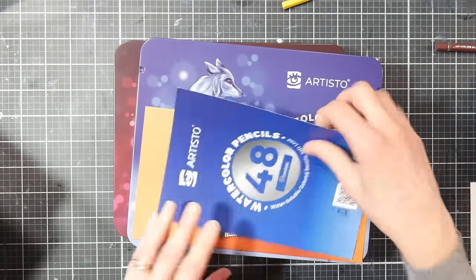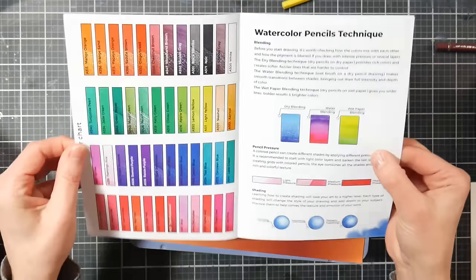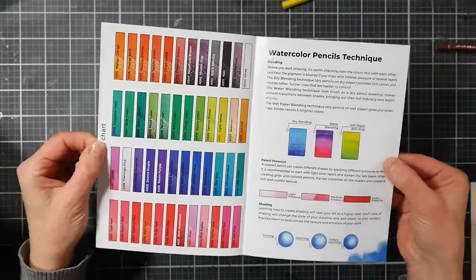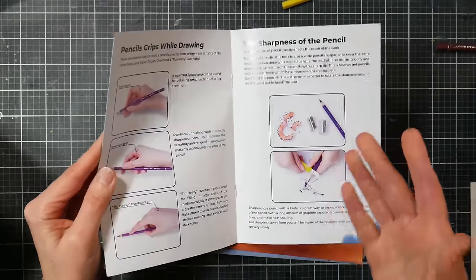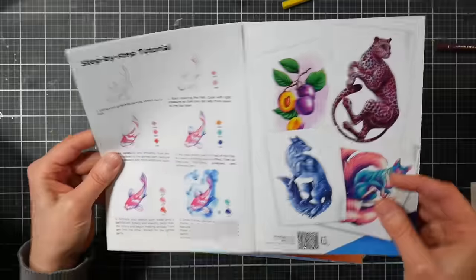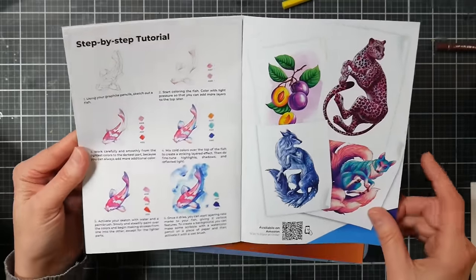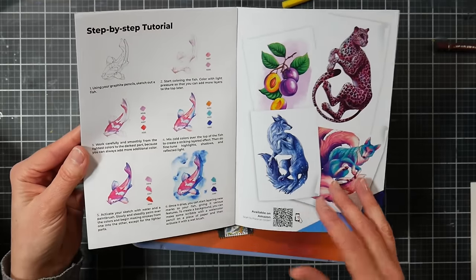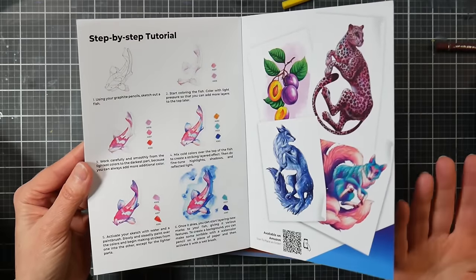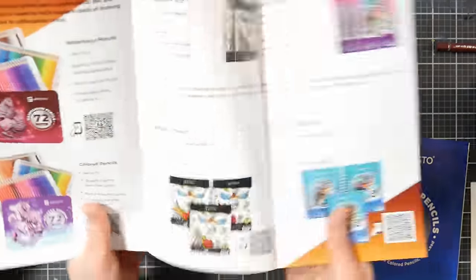In the bag we have a pamphlet that goes over some painting techniques, and it has a printed swatch. This is the 48-color swatch, and it has some techniques so you have a little guide if you've never used them before — shows you how to hold the pencil, how to sharpen it, gives you a step-by-step tutorial, and some artwork ideas. There's also a QR code to their sales page on Amazon, and a brochure showing the other products available.